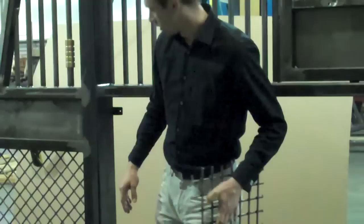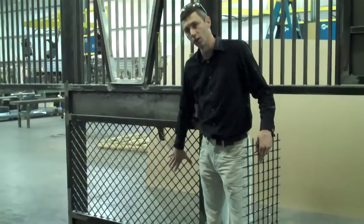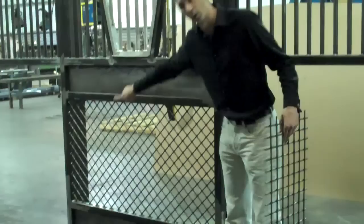Today we happen to have a sample stall setup that we've made for our customers, and we're going to take advantage of this stall here in our shop. This happens to be turned on a 45 degree angle — it's really just for looks when that happens — and as you'll notice, it's welded all the way around the perimeter, holding it in this door.